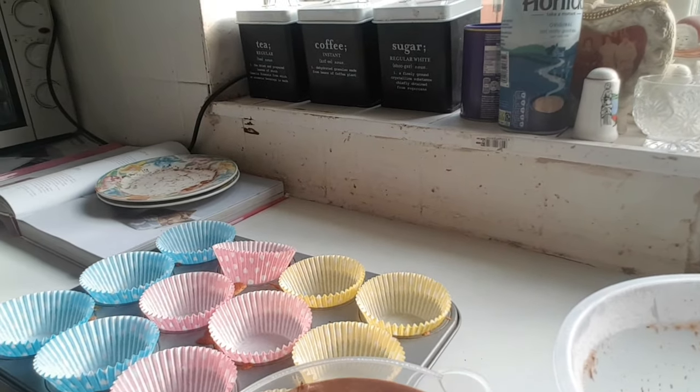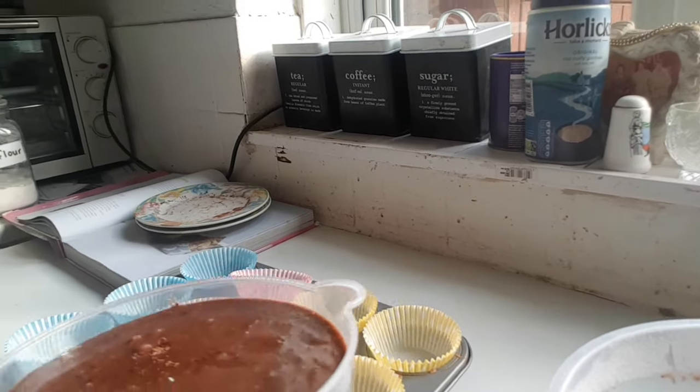Now I'll pour the mixture into a jug. I've preheated the oven to 200 degrees and I'm going to bake that for 20 minutes.